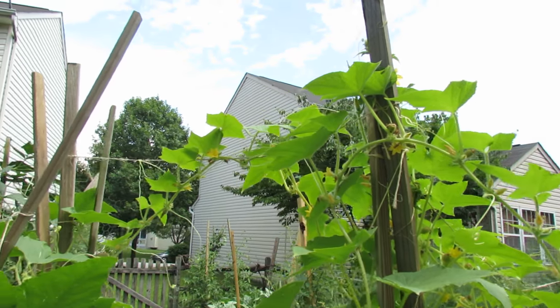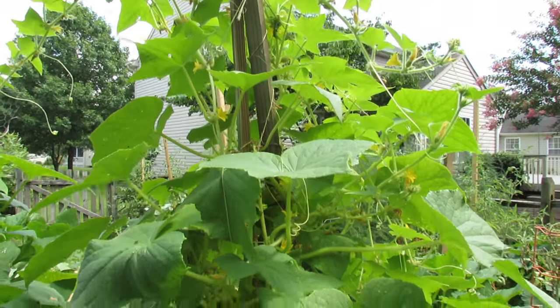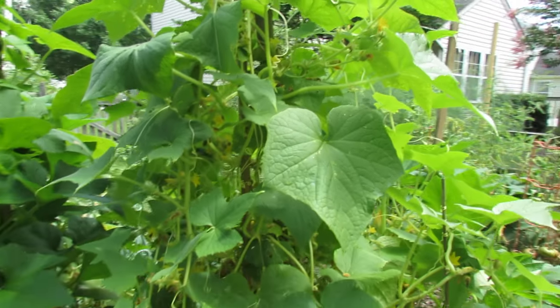It's well over eight feet tall and I have to move it across string. It's doing really well. Continual feeding every two weeks with a liquid fertilizer gives it a nice boost. Today is July 30th, but let me show you the cucumber.